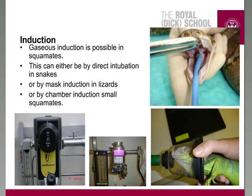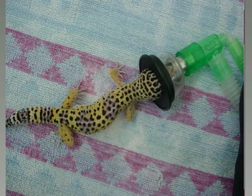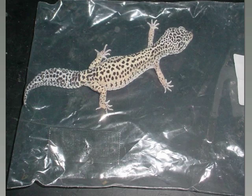Gas induction is something you can do in squamates. You can do this by direct intubation or by mask induction in the smaller species, and this works quite fine. We can discuss the pros and cons in a minute. Mask induction works fine for these little guys — chameleons are great because they hold on to it for you, which makes your life much easier. We also use bags: you can use bags for inducing snakes, for example. The downside of using a simple plastic bag — with isoflurane and oxygen inside — is you have to rip the bag open to get the snake out, it's not reusable, and you're causing a lot of contamination.